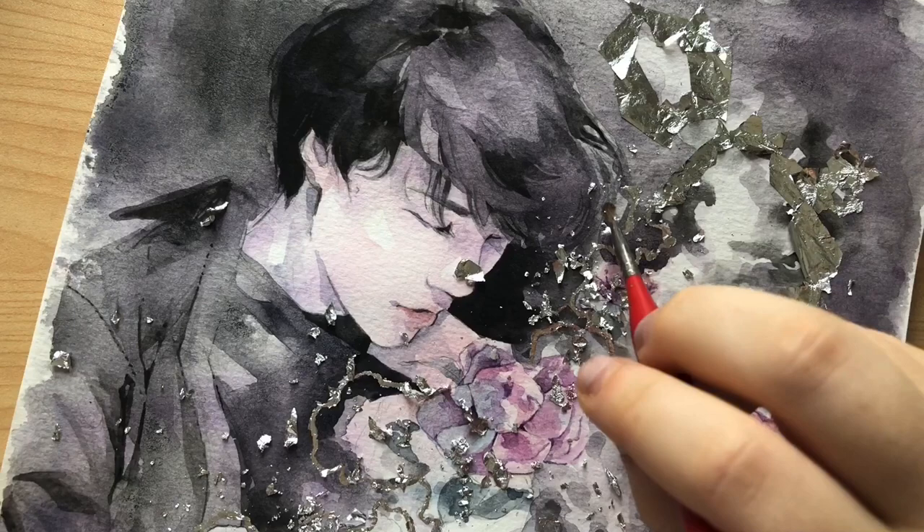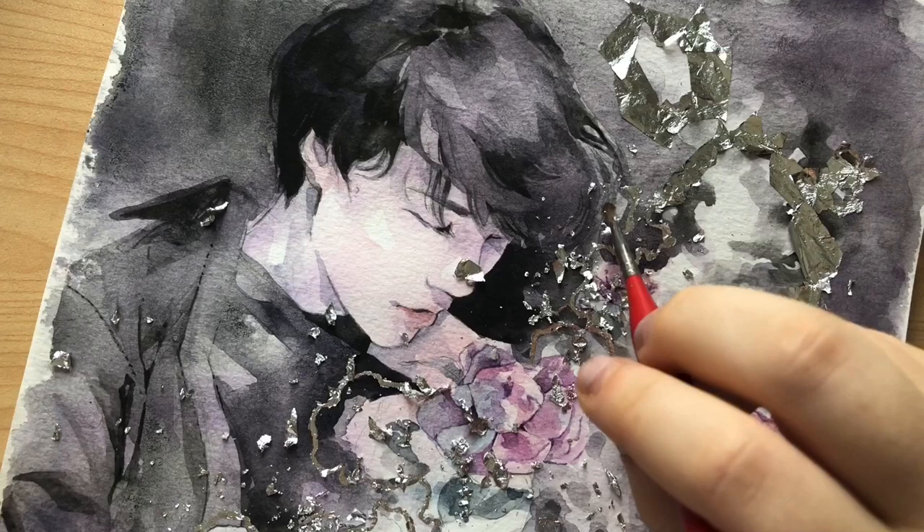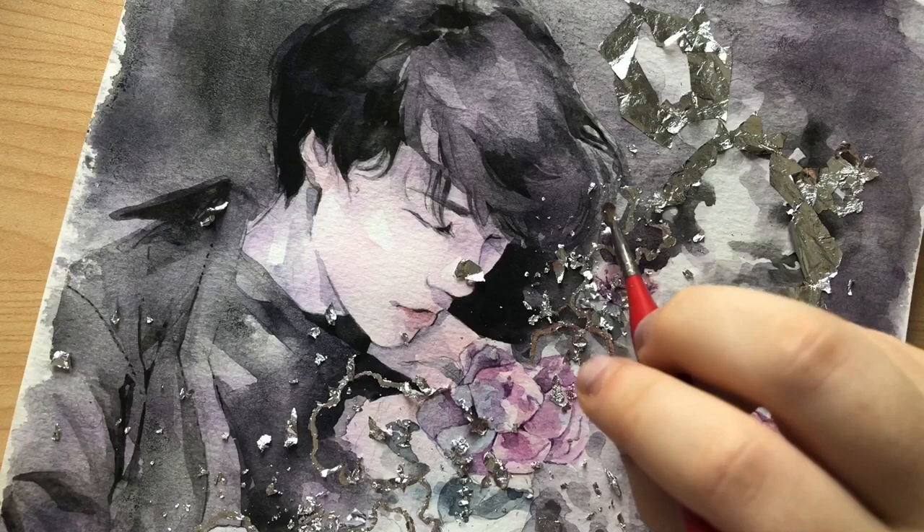Just a warning if you're working with silver leaf: it is unbearably messy. It is just as bad as glitter and it will get everywhere.